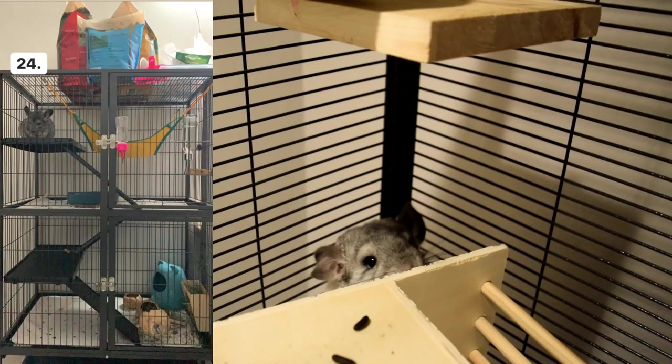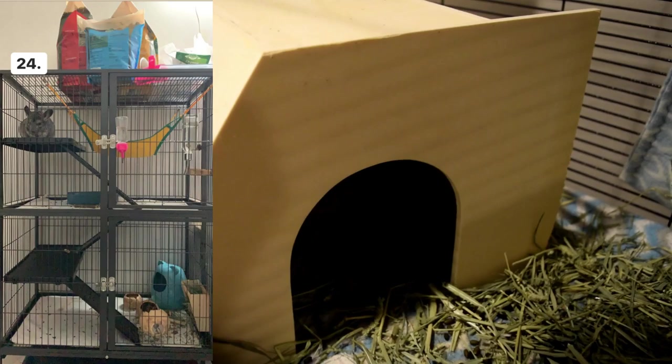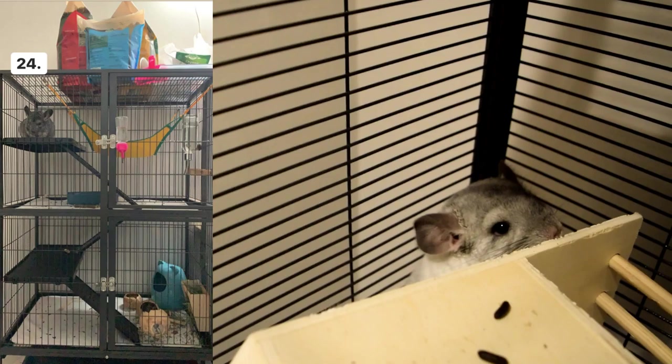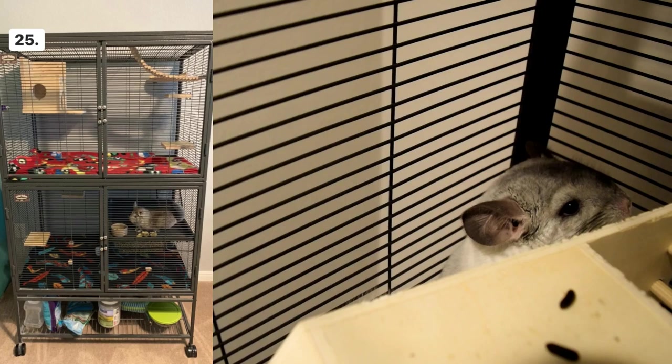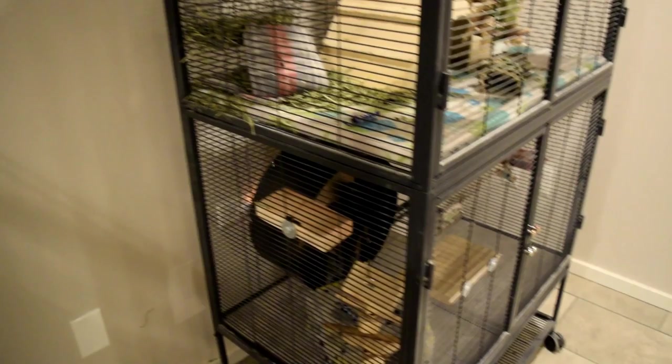Cage number twenty-four — I see plastic, so I would cover that up. It also looks a little empty with only one hideout hut; I don't recommend that. Chinchillas need more than one, so I would add at least two more. You can get huts from PetSmart, Amazon, or AZ Chins. I would also add more toys — it doesn't look like there's a lot for your chinchilla to do. Cage number twenty-five looks good; I would just add more toys to make it interesting.